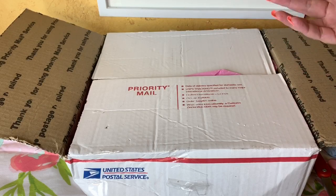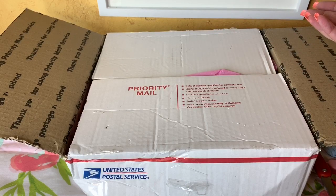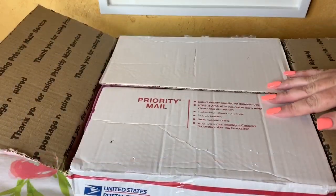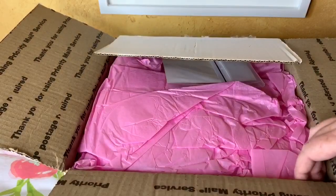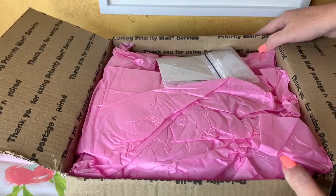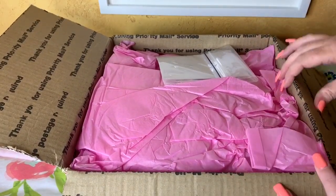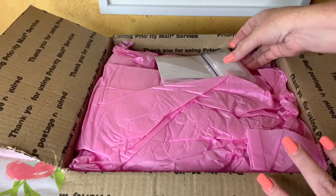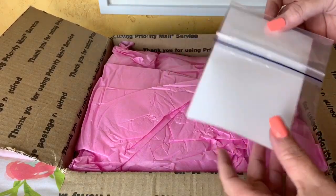I'm really going to be kind of checking her out for the first time. I'm super excited to get started on opening her up. Moment of truth, let's go ahead and open it. Do you guys like watching Reborn box openings? If you do, give this video a big thumbs up. I love to watch people's reactions to new babies. I think it's super fun.